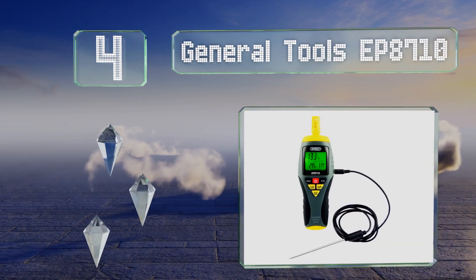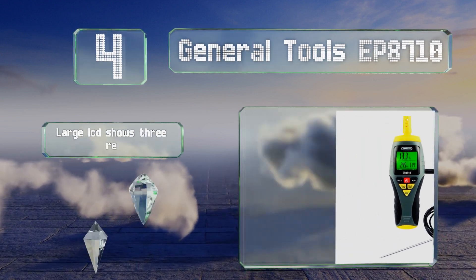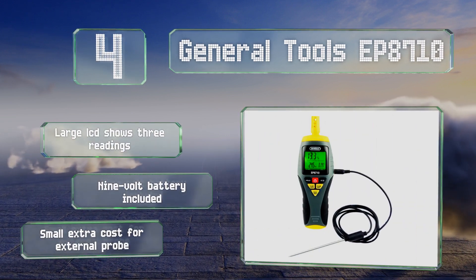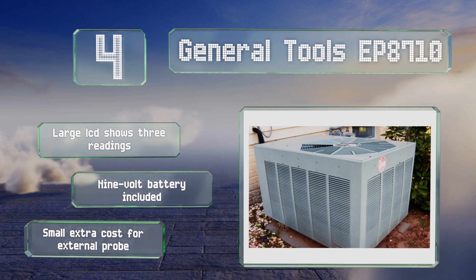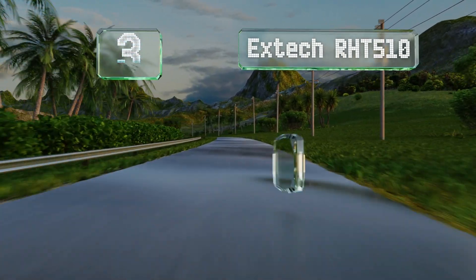At number four, if accuracy is paramount in your work, the General Tools EP8710 can be field calibrated using 33 percent and 75 percent salt solutions. A 20-minute auto-off option and a low battery indicator help you extend how long it lasts. Its large LCD shows three readings and it includes a nine-volt battery, though there is a small extra cost for an external probe.